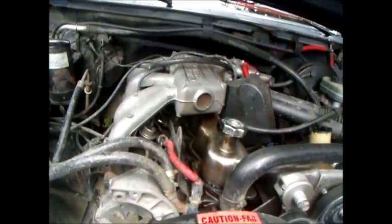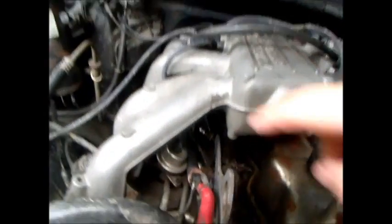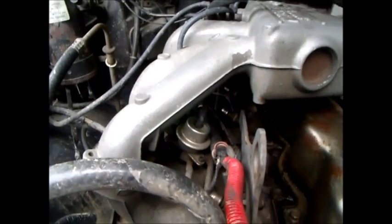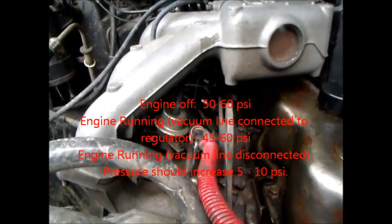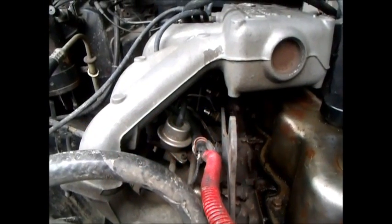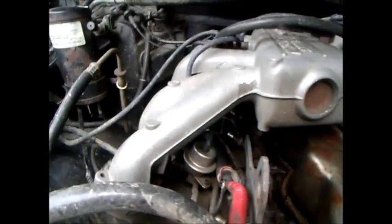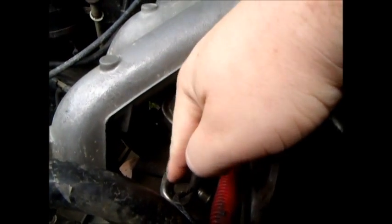Alrighty, I'm going to go over a few things really quickly. This is your fuel pressure regulator. I'll toss up on the screen in a second the pressures you should be seeing at rest and while it's running. It's actually fairly high compared to the V8 versions — for whatever reason the inline-sixes need a little more pressure. It's attached to your fuel rail, which is this metallic rail that goes around.